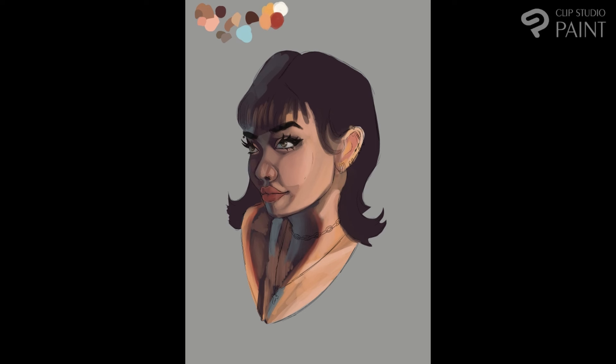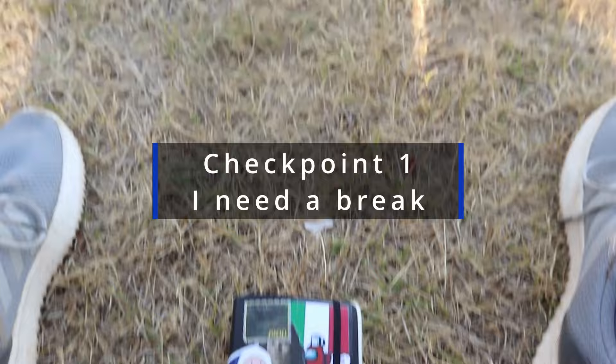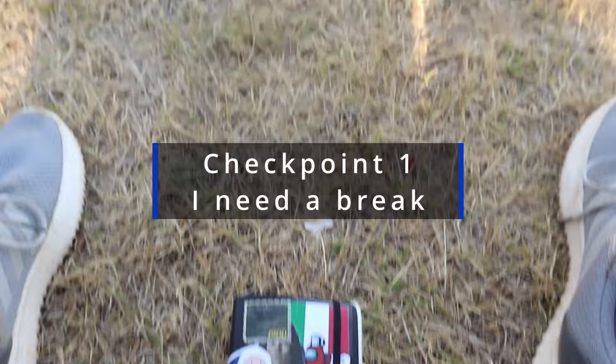I was struggling with the ear — I had the sketch visible, then not visible, making sure I was following my initial idea but not being rigid about it. As artists we improve throughout a piece, so it's important to keep your mind open to changes. I think the ear was so difficult because it kind of lacks control — I don't have control when I do it digitally, whereas with traditional work I do.